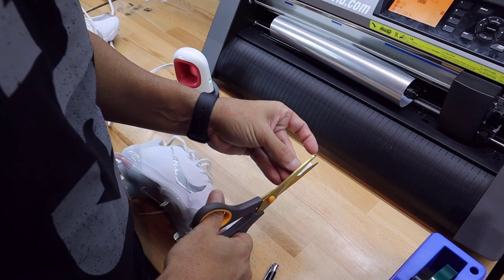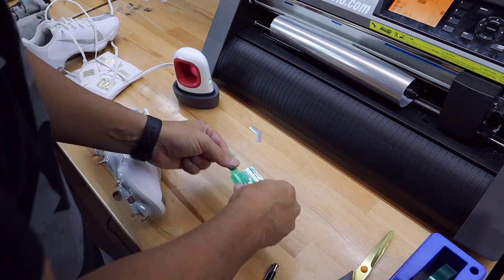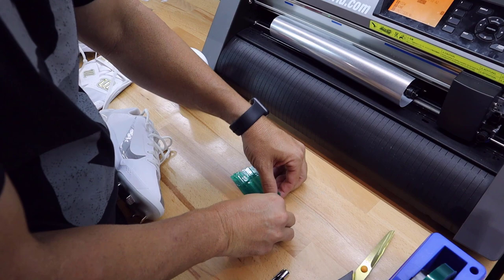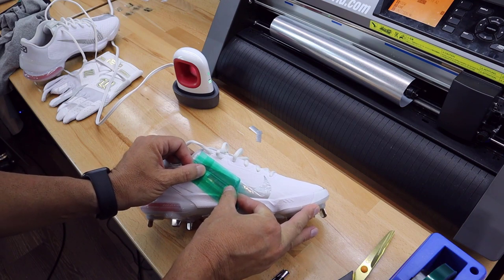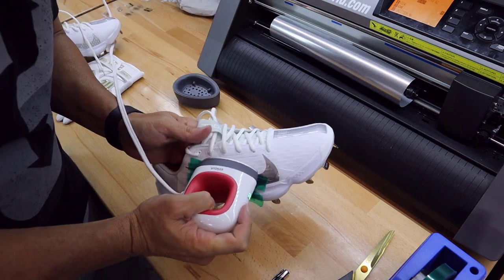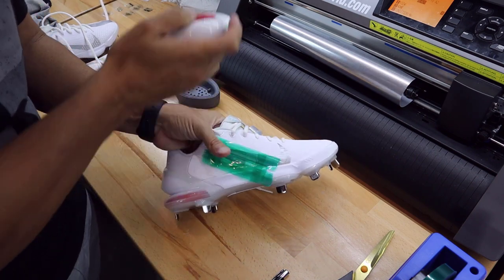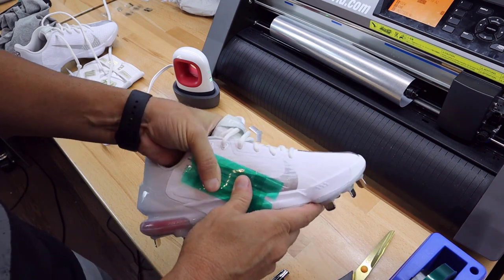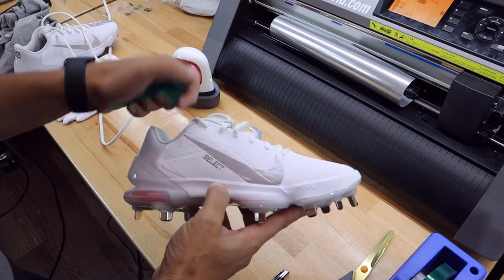Now let's grab the other shoe and do 'Select.' I'm trimming the edge and again adding about 5 to 6 layers of Magic Heat Tape to make it thicker so the press doesn't affect the shoe. Once the design is pulled up off the workstation, I line it up on the left side of the shoe. You can see through the heat tape, which makes it really nice for lining everything up perfectly. Press again for about 8 to 10 seconds, making sure the heating element isn't touching the shoe directly. Let it cool, slowly pull the tape up, and boom — there we go. Look at how perfect that looks!